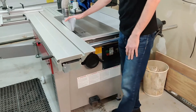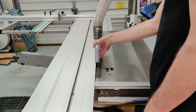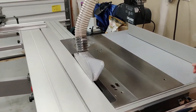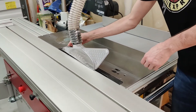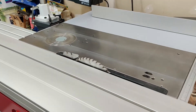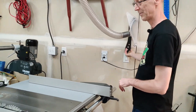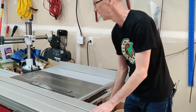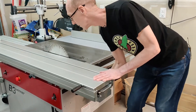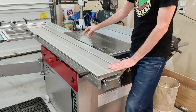Over here is the blade guard protector and dust collection. On the fancier models this is going to be two separate pieces, but on the entry level models it's the same, and if you need to take it off it comes right off — then I just hang it up here on the wall. The push stick also came with the saw but I don't use it. The saw blade goes all the way up, and with a 315mm blade you can get a full 4-inch cut.